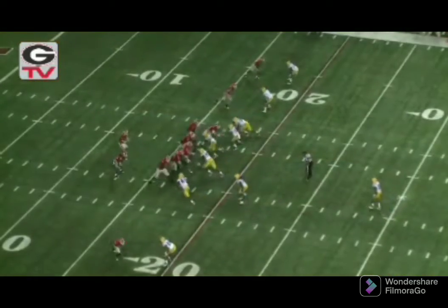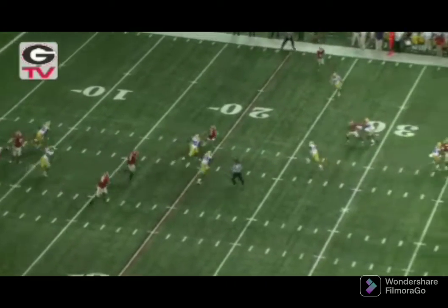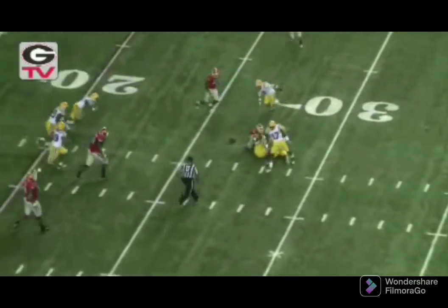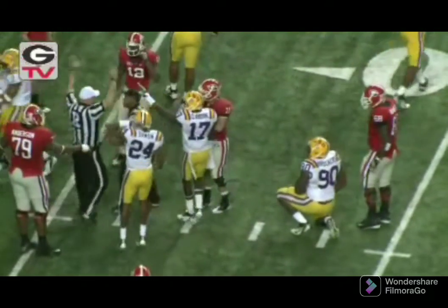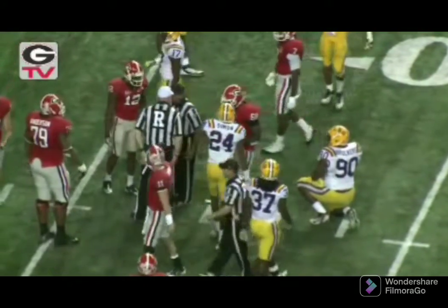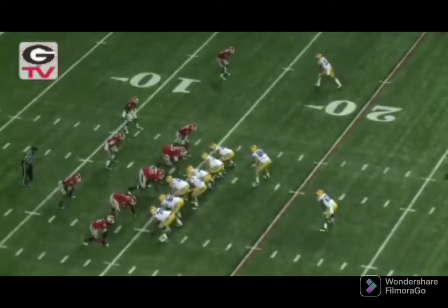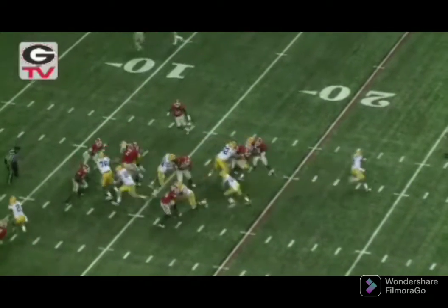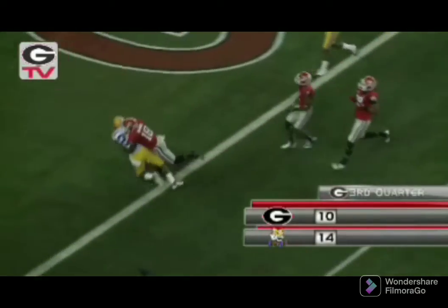Third and nine from our 18. Murray to pass. Steps up in the pocket. Now he wants to run. 20, 25, 26. The ball came out. I think he was down, though. No indication yet. LSU recovered the ball, but it looked like Murray was down. They're going to give it to LSU. They will hand it off to Hilliard. Big hole running hard, and he breaks the tackle at the 10, and he's going to score.